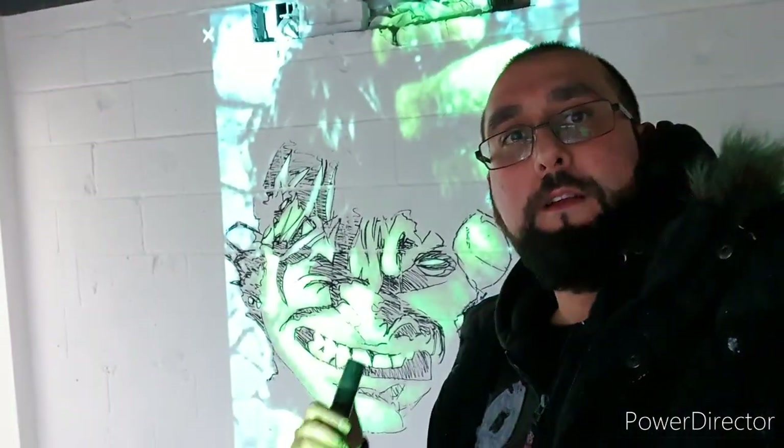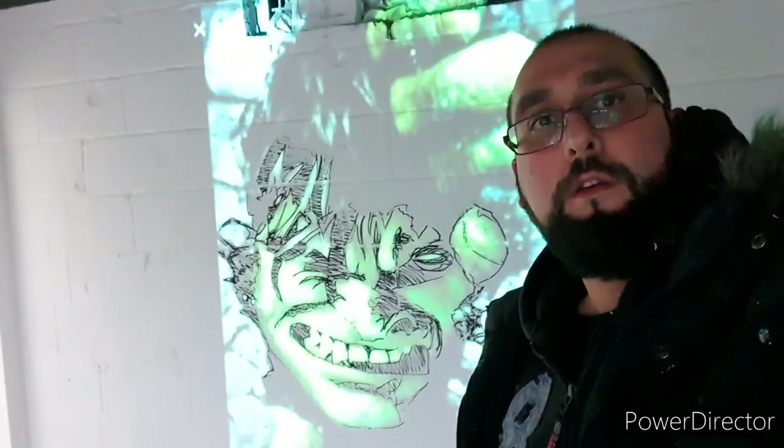Hi YouTube, it's Dirty Dem aka Demographics. Today I'm back with part three of this house and I'm doing an Incredible Hulk bursting through the wall.